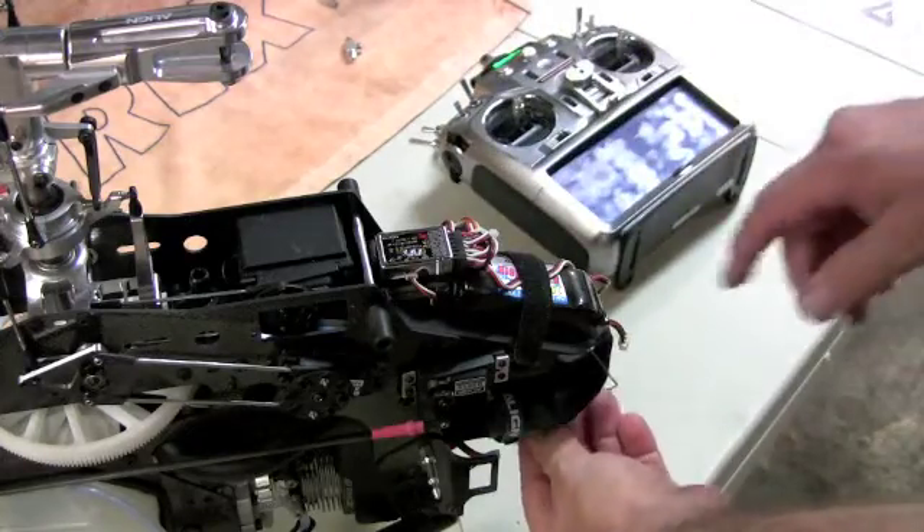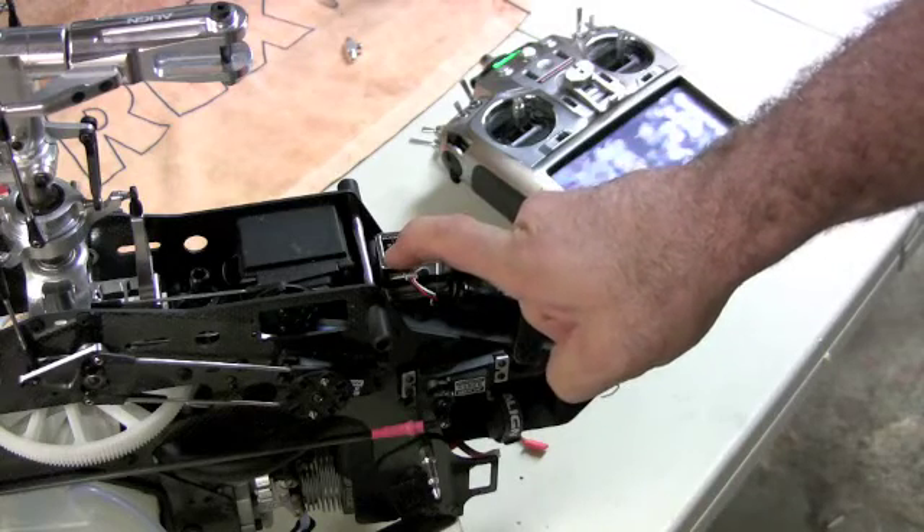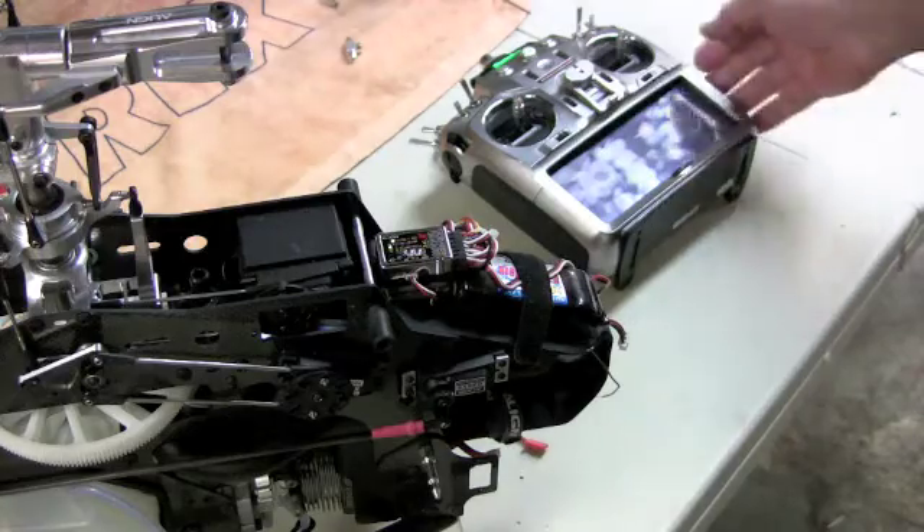What you do then is hold down your set button and turn on your model. As the lights start to tick up, release — this will put you in DIR mode for setup.